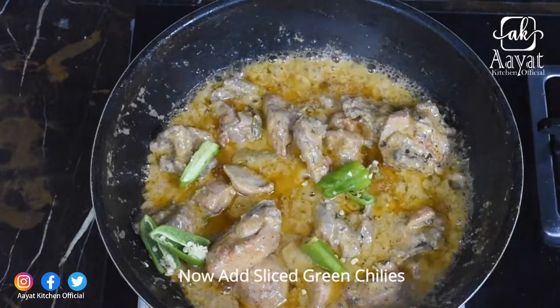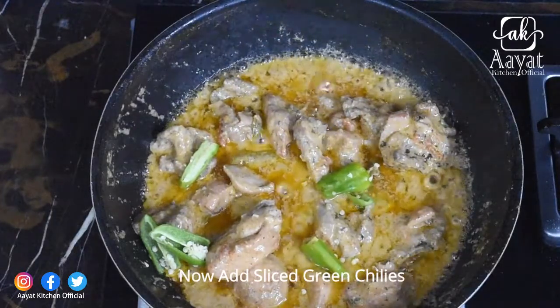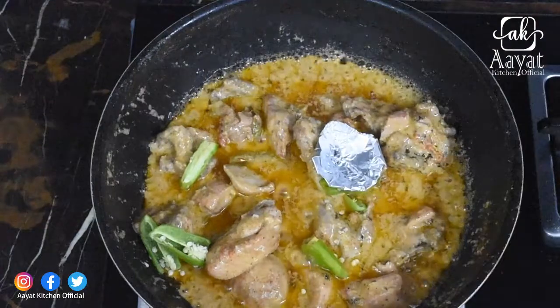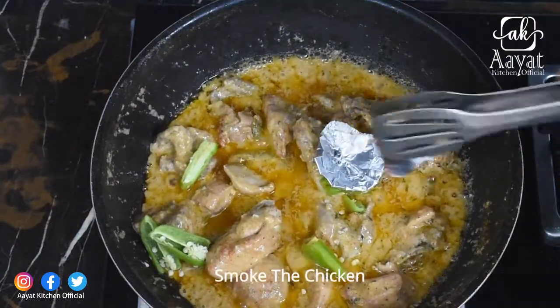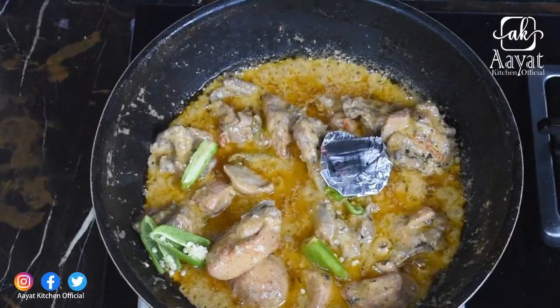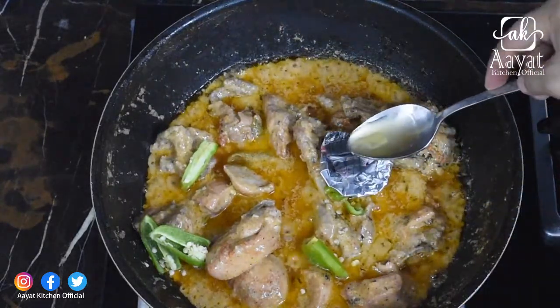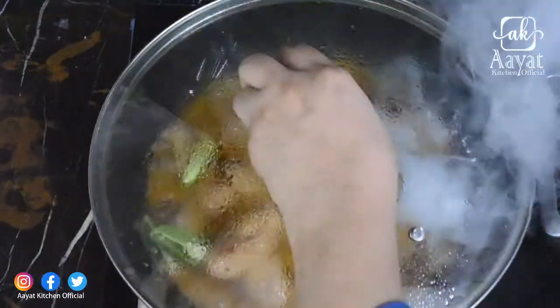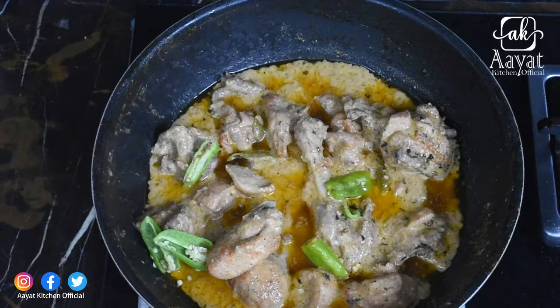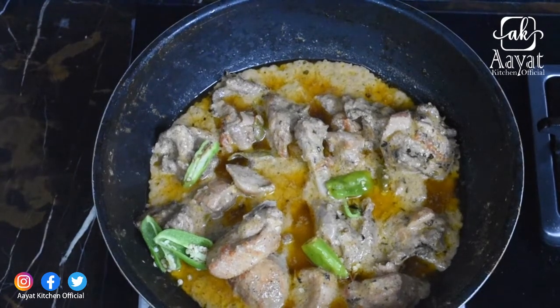Now I will add 2-3 green chilies, which I have cut in slices. After adding the green chilies, I am going to smoke it on foil paper and cover it for 5 minutes. After 5 minutes, the chicken karahi is ready. Try it — I hope you will enjoy this recipe.